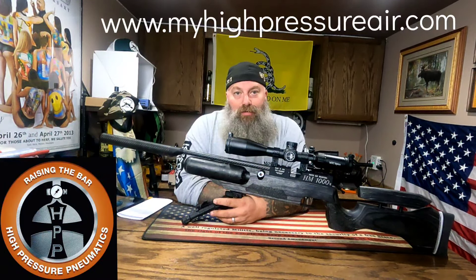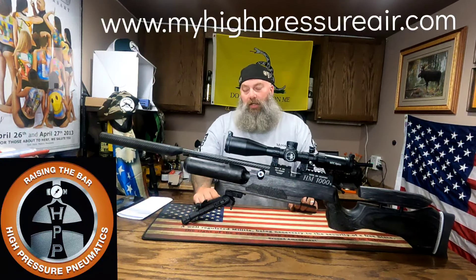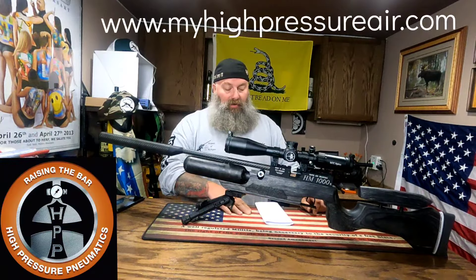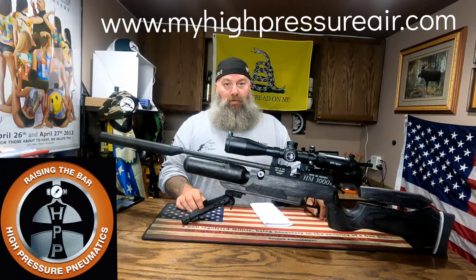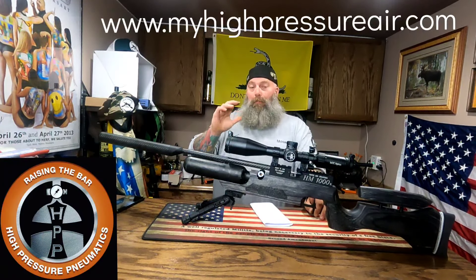I got to spend the last week shooting this gun, and it is seriously, hands down, probably the nicest gun I've had the ability to shoot. I mean that as a matter of fact. It's gotten to a point where I actually told High Pressure Pneumatics that I'm going to be ordering a RAW — in .30 caliber.